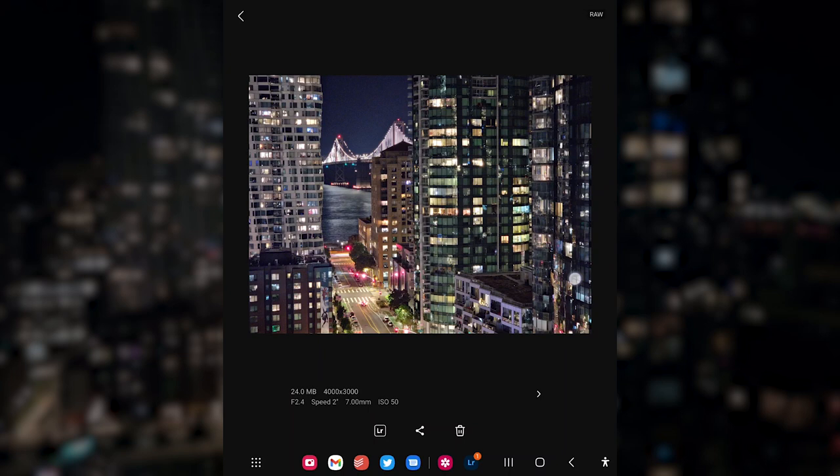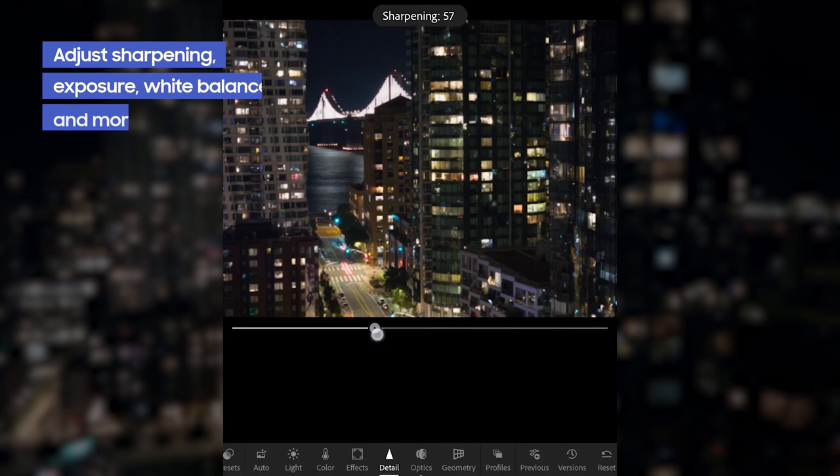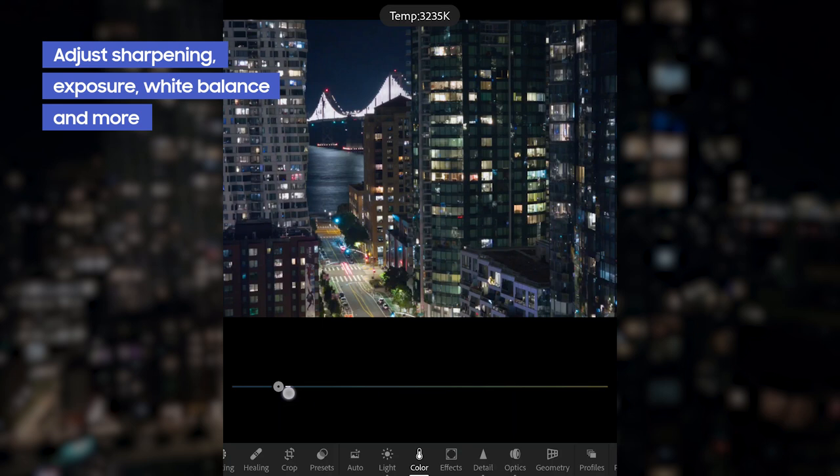Some things that I do to every single photo: remove chromatic aberration, add some sharpening and noise reduction, adjust the exposure and white balance, and then I can go through and do some color edits with the grading tool and the mix tool.